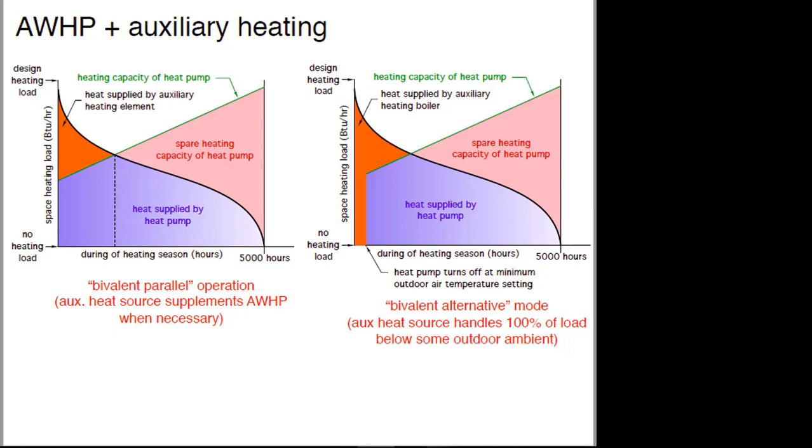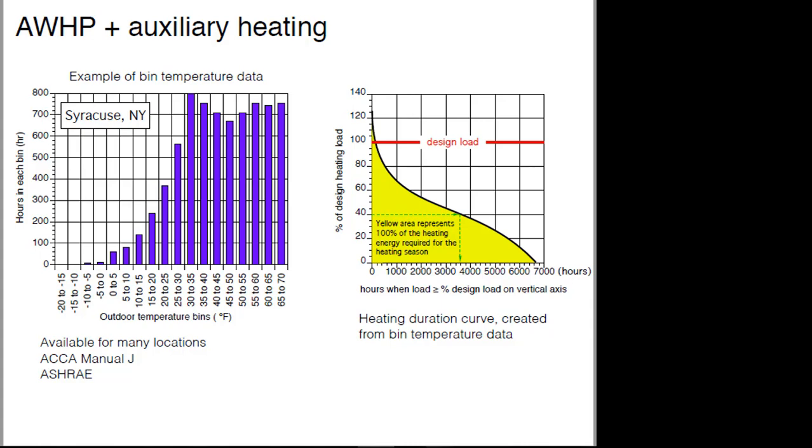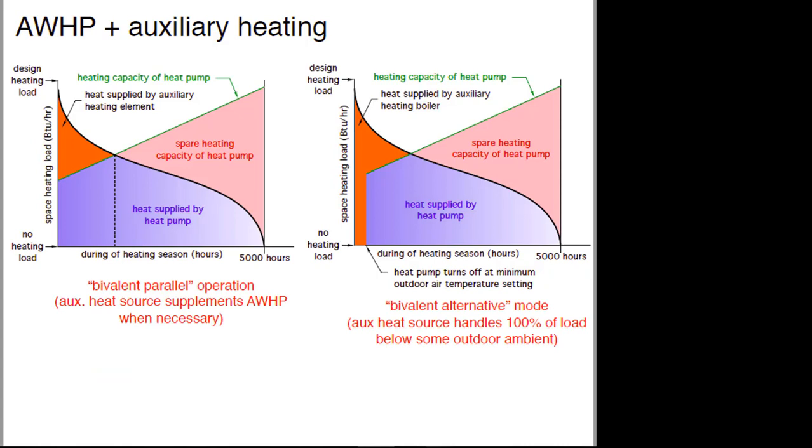When you put this heating duration curve together with a heating capacity curve for a heat pump, the blue area under the black curve represents a large percentage of the total area — that's the energy supplied by the heat pump. The orange area on the far left is the supplemental heat requirement. The pink area is where the heat pump has more than enough capacity for the load. As you change the size of the heat pump, that green line shifts up or down, affecting the proportions of the total space heating load supplied by the heat pump.